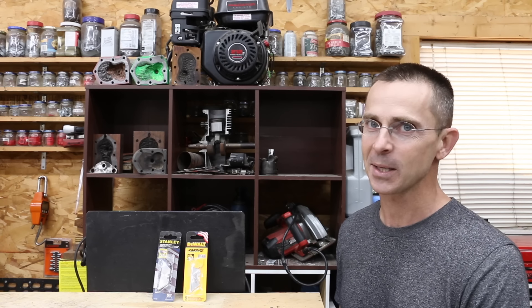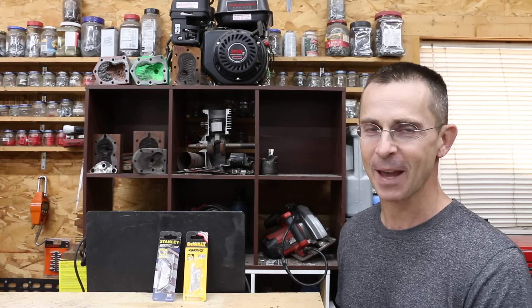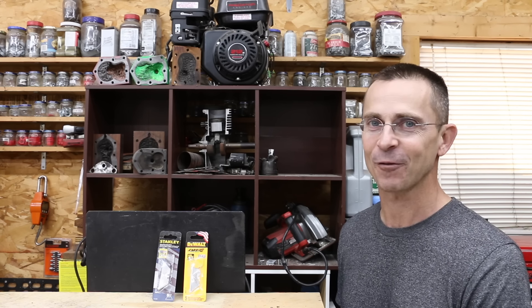So the question is, what do you really need in a utility blade? All my video ideas, including this one, come from viewers — so if you have a video idea, I hope you'll take time to leave a comment. Thanks so much for watching the video. Please take care and look forward to next time.